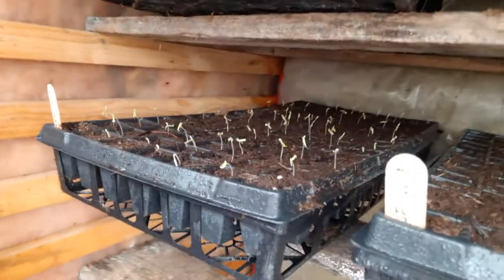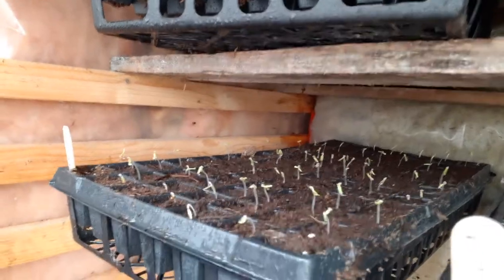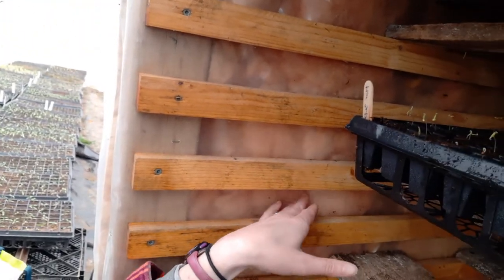I'll show you some plants that are germinating. I put these in March 30th, so four days ago, and you can see they're already up. These guys have to come out today — otherwise they're going to start reaching for the light, as you can see they're starting to do.